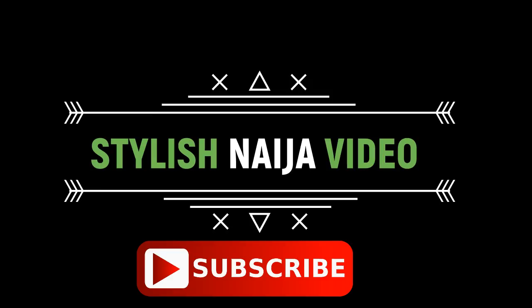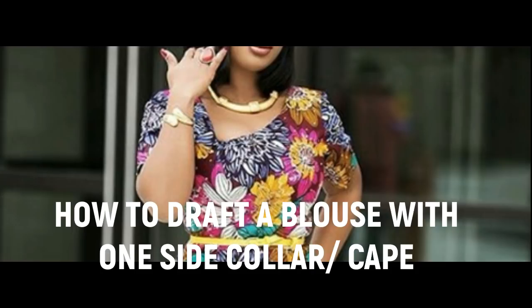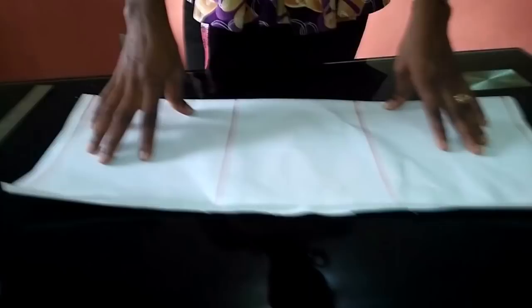Hello guys and welcome back to my channel. I want to say a very big thank you to all of my subscribers. If you have not subscribed, please subscribe, like, and share this video. Today I'm going to be showing you how to cut a one-cape, one-color blouse — also known as the Christian mother blouse, used by Catholics as a uniform. You can also use it for ankara styles, lace styles, and more.